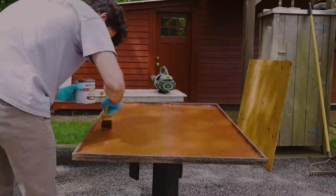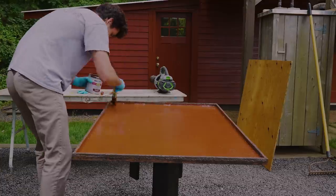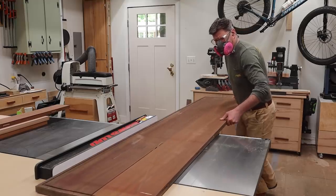While Walter's working on the base, I'll get to work on the top. I'm going to rip these old boards down and send them through the planer.